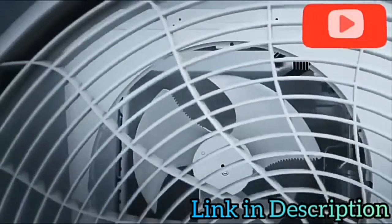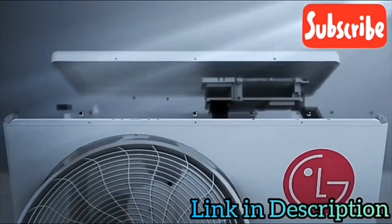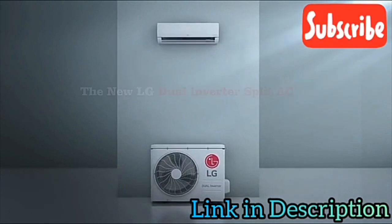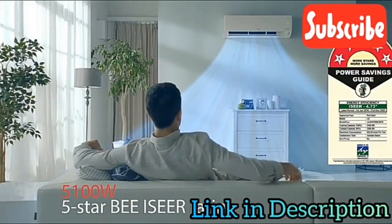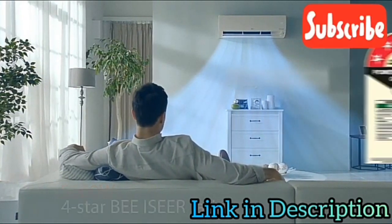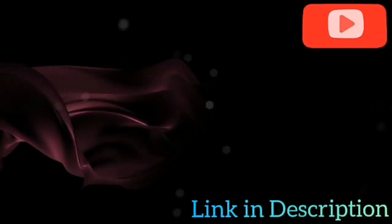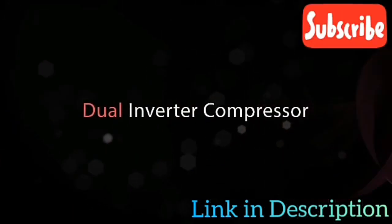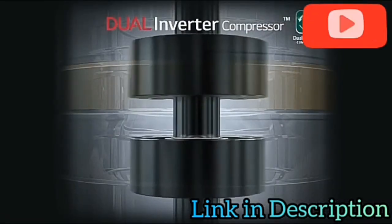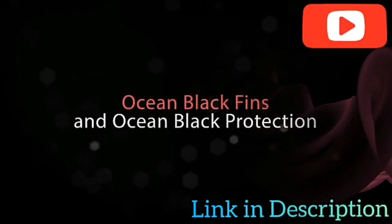Unlock the secret of powerful cooling built with smart technology with LG's Dual Inverter Split AC. This sleek and durably built AC is available in a wattage capacity of 5100 with a five-star BEE ICER rating, and a wattage capacity of 5000 with a four-star BEE ICER rating. Equipped with a dual inverter compressor that uses varied speed dual rotary, it ensures faster cooling, more savings, and noiseless operation.